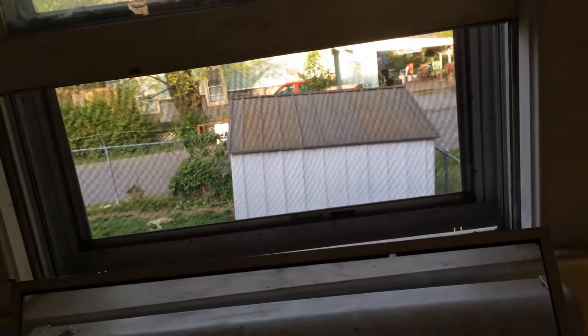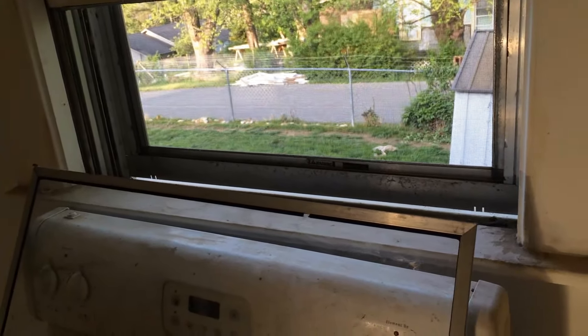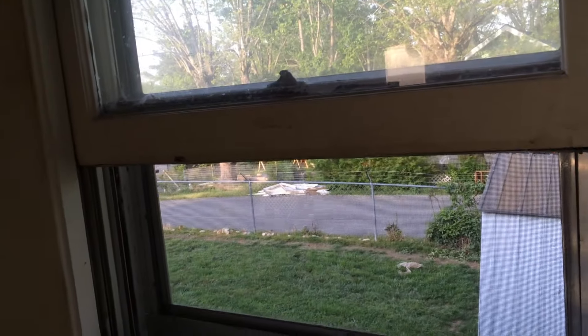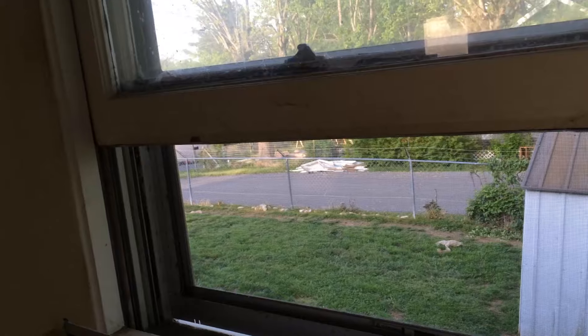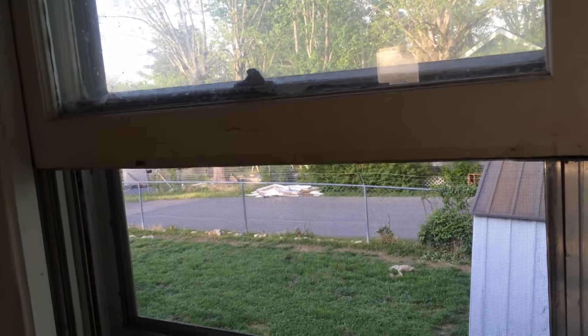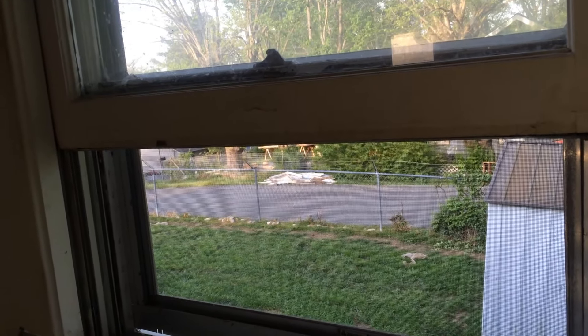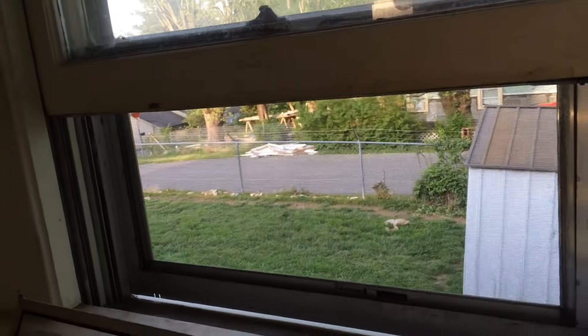I moved into my house back in 2001 and apparently before I moved in it was renovated. You can see this window right here — it has only a single pane. Most new windows have a double pane to prevent heat from escaping your house in the winter, or the cold and heat coming in during the summertime.